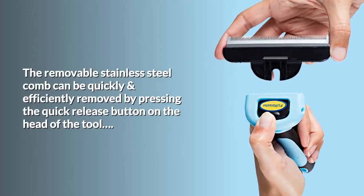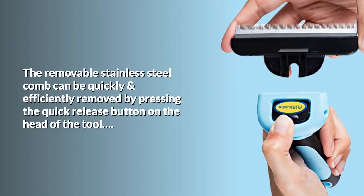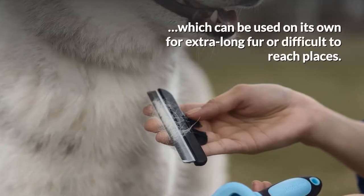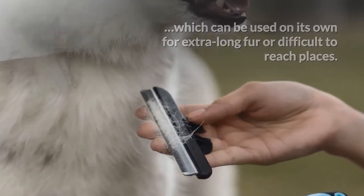The removable stainless steel comb can be quickly and efficiently removed by pressing the quick release button on the head of the tool, which can be used on its own for extra long fur or difficult to reach places.